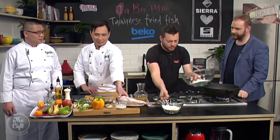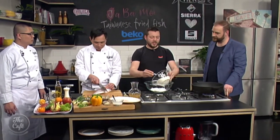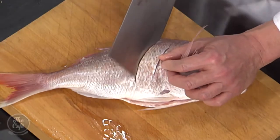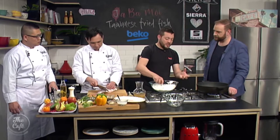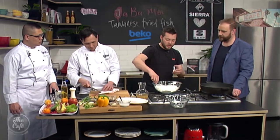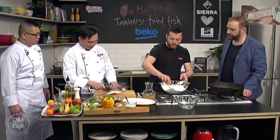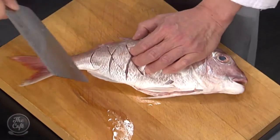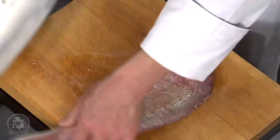Jeff's going to prepare the fish. I've got a little coating — some potato starch and then just some normal flour. The potato starch is going to make it nice and light and crispy. Jeff's just scoring into the fish, and that's going to help it cook nice and evenly and get nice and crispy as well.